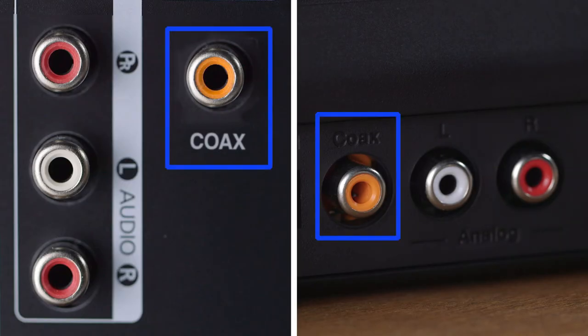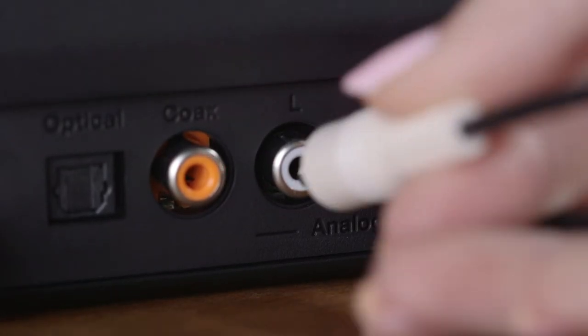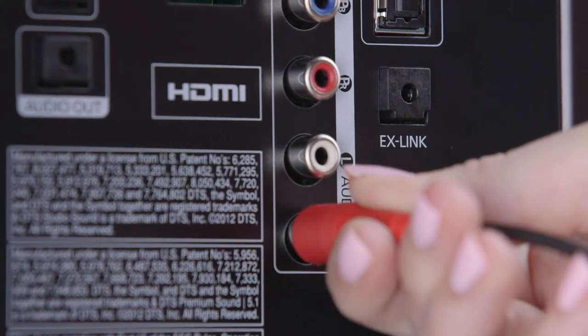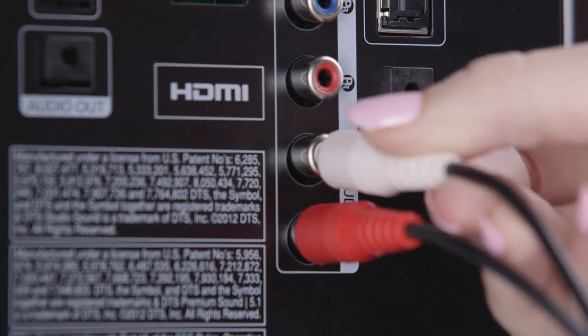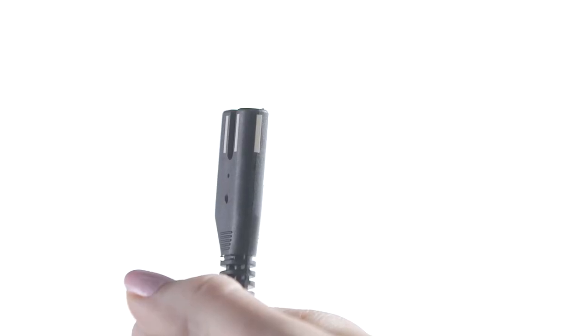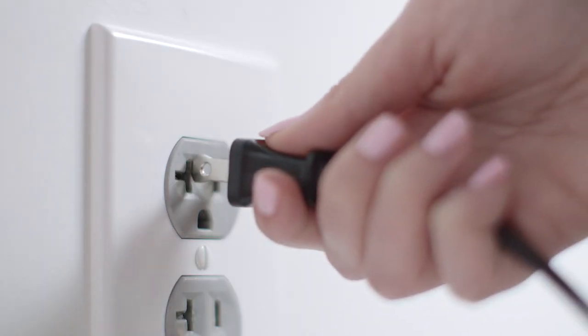If you're using other types of cables, you make the connections the same way — first to the Solo system, then to the TV. Next, plug this end of the power cord into the back of the system.